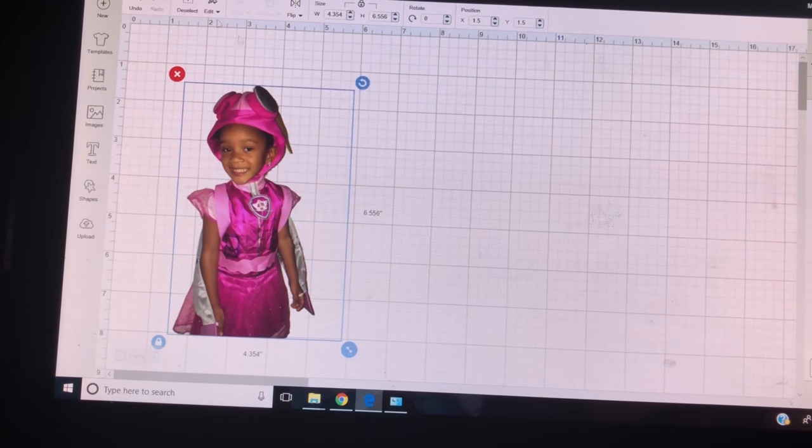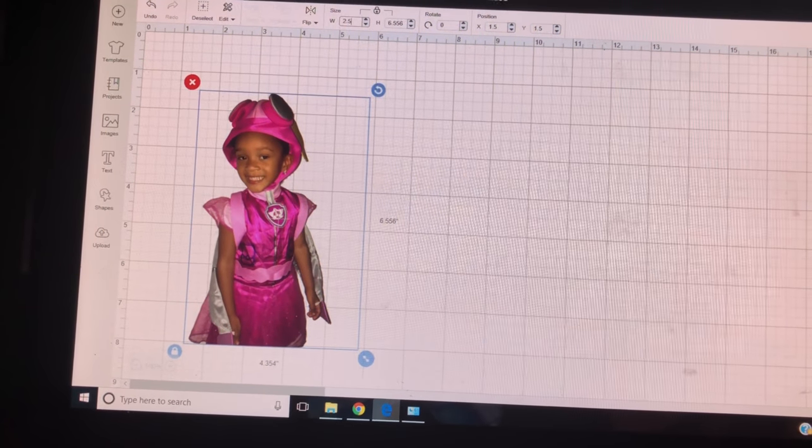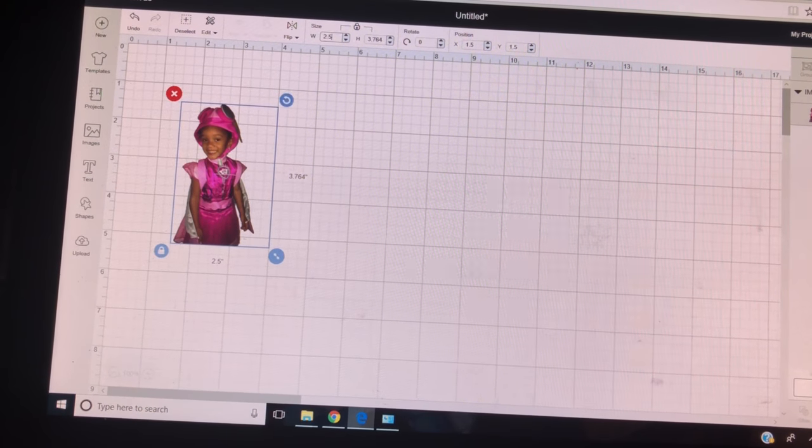And voila! I'm going to make it smaller — like 2.5 — and then I will go ahead and print it.